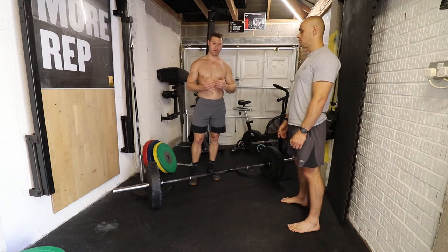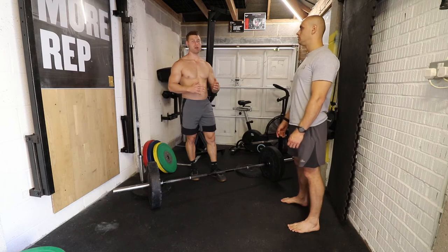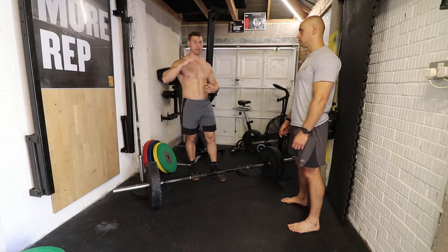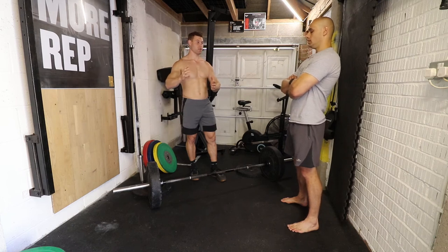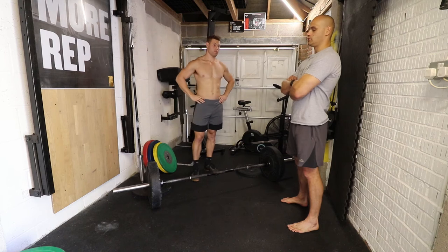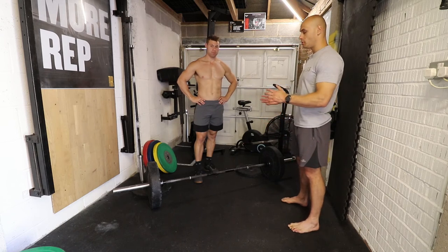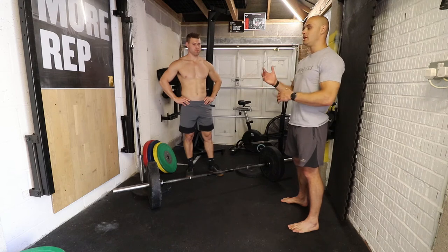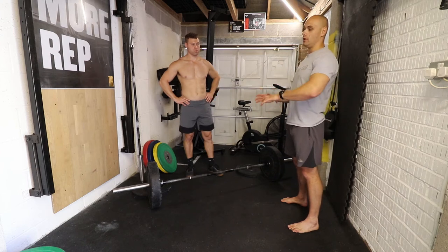The deadlift is one of those things you shouldn't be doing 20 to 30 reps on. Keep the reps low - I probably wouldn't go past 10. You want to keep explosive movements explosive, and you don't want to be hitting your one rep max all the time. Try to stay below that but work in the 85 to 90 percent range and build up the reps. Deadlifts fry your central nervous system - it's probably the movement that stresses your CNS the most. Always leave enough in the tank so that you're not completely wrecked for your next training session.